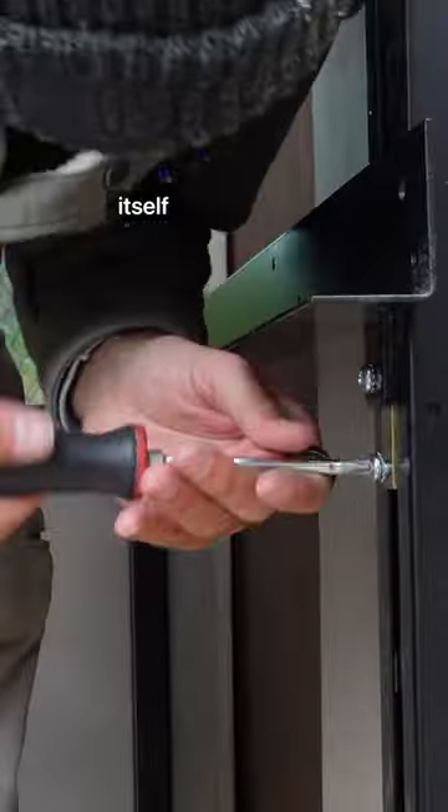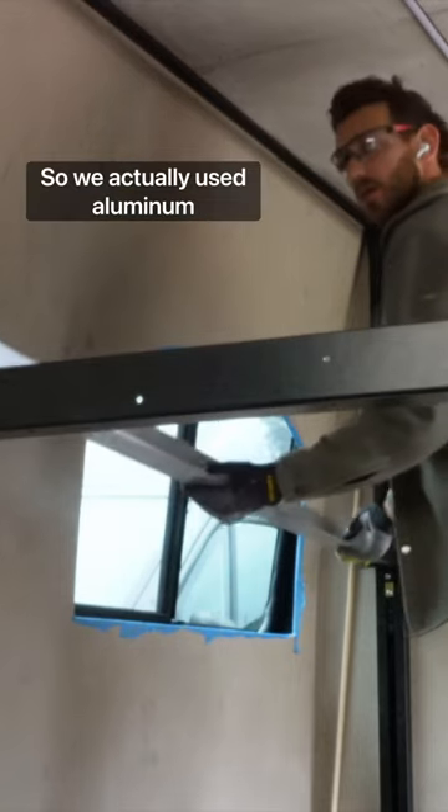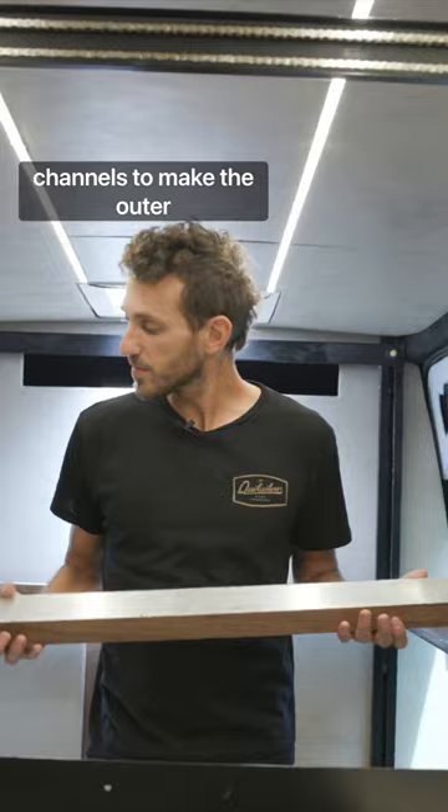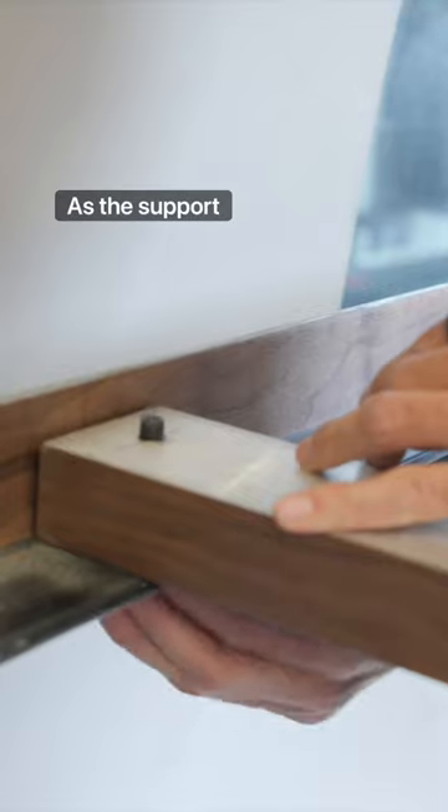Next, we started the bed frame itself, which, believe it or not, does not come with the bed lift system. So we actually used aluminum channels to make the outer frame, and then aluminum bars to sit inside as the support beams.